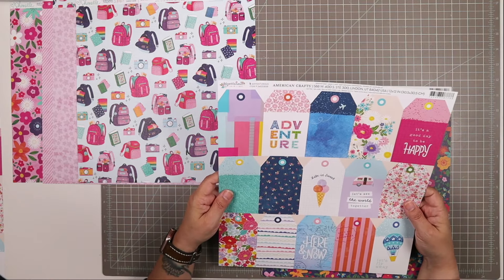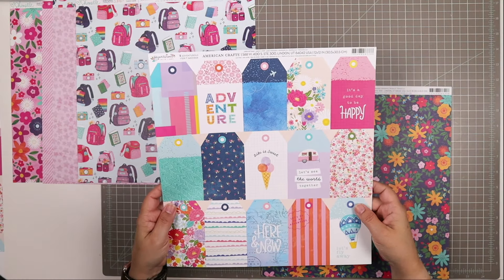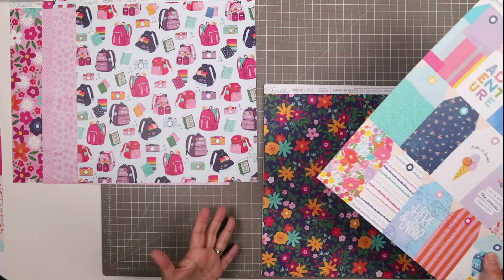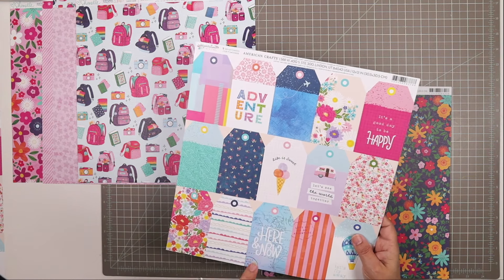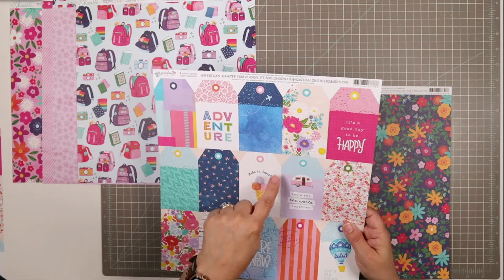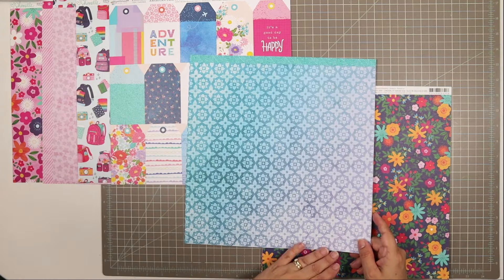Next, we have a paper from Paige Evans' Adventurous Collection. I love these tags that you can cut apart. What I love about tag papers is it gives you a splash of some of the patterns from that collection that I didn't get a full-size sheet of — a chance to sample beautiful patterns that go along with the kit. You could also cut these apart or use punches to punch them out. The back side features a beautiful ombre effect with a pattern that reminds me of intricate tiles — so pretty.